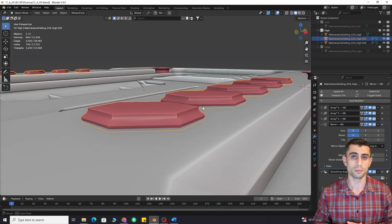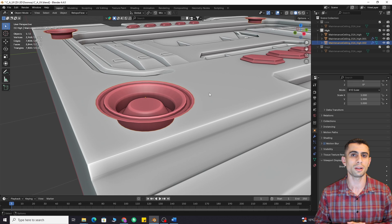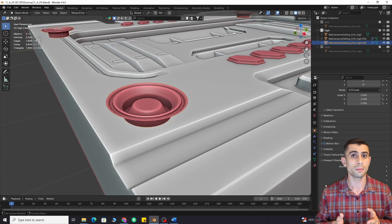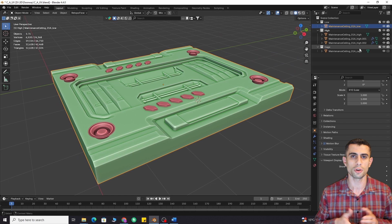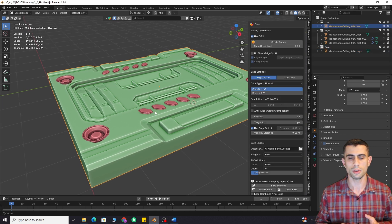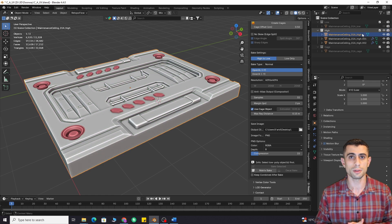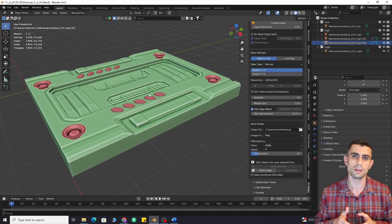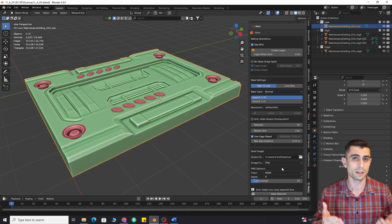Decal baking. You can now bake decals with both positive and negative height. This means you can bake holes without cutting into the high poly mesh. Because cutting can cause shading issues during baking, especially on curved surfaces. Just place the hole or screw model on the surface of your high poly mesh — the smart baking algorithm will handle it. Make sure to use the underscore high suffix for the high poly mesh, and underscore high dot 001, high dot 002, and so on for added detail objects.